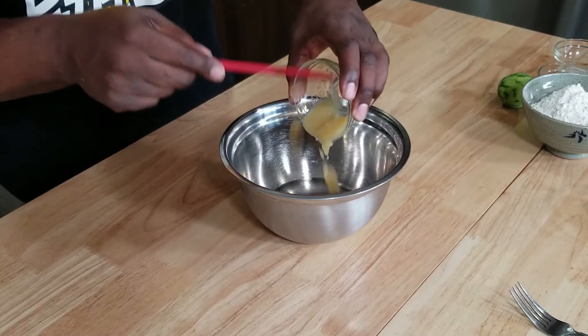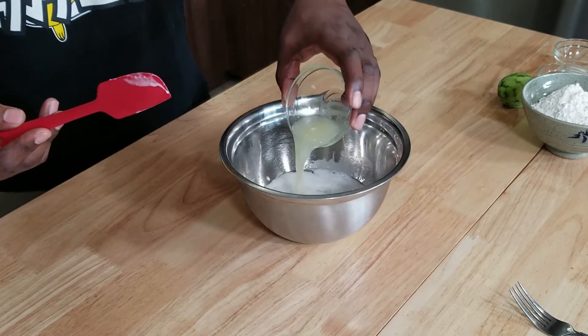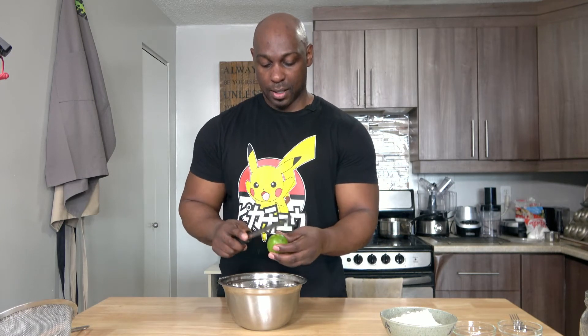Three tablespoons of apple sauce, a half a cup or 109 grams of coconut milk, two tablespoons of lime juice, one teaspoon of vanilla extract — you can also use vanilla paste, super awesome. And finally with the wet ingredients, I'm going to add the zest from one small lime.